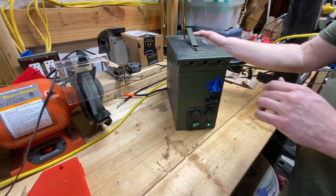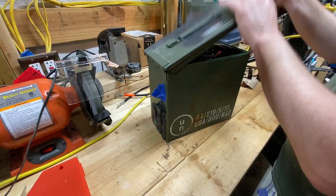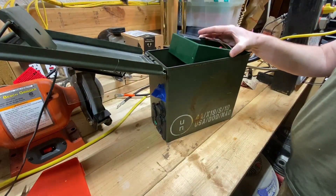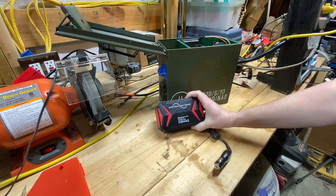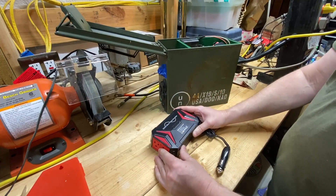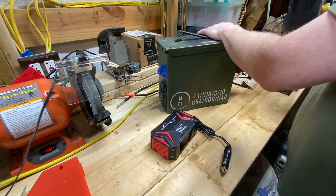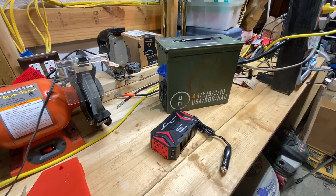Welcome back folks, I've got something I'm really excited to show you today and it's not an ammo can — it is a 300 watt pure sine wave inverter. We're going to put this one on the bench today, test it out, see what a pure sine wave inverter looks like on the scope, and of course we're going to load test it too.